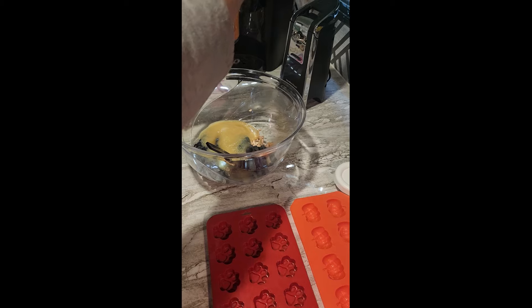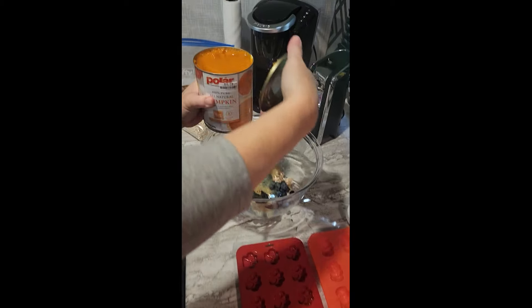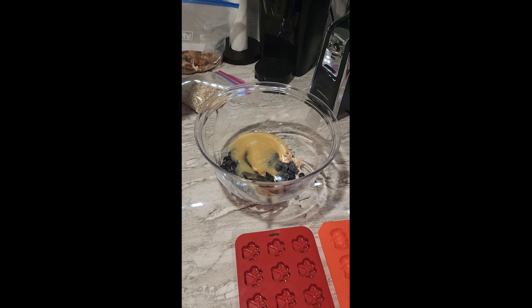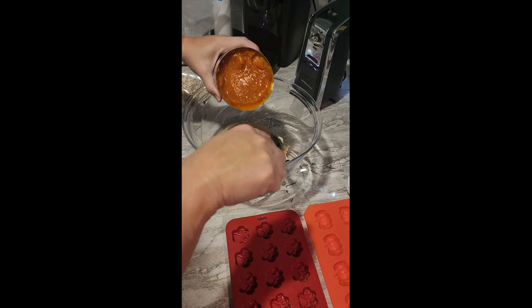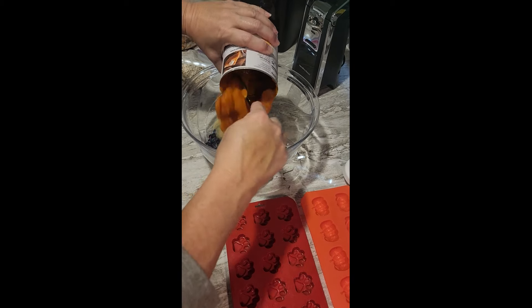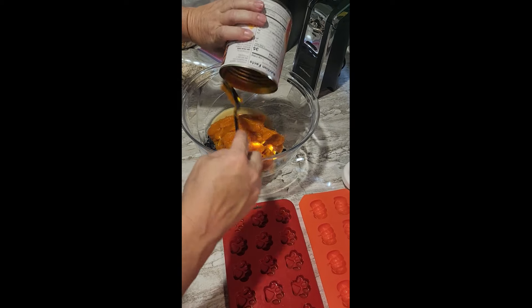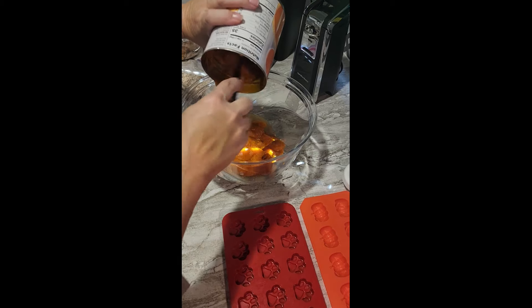For the longest time I thought the can opener was not opening the can, but it opens it from the side. I thought for months this thing does not work! So we're putting the whole can in — 30 ounces.